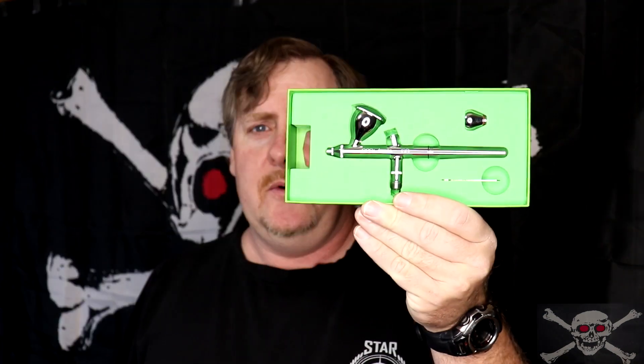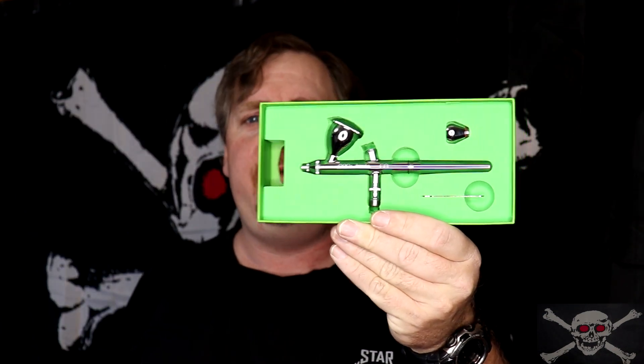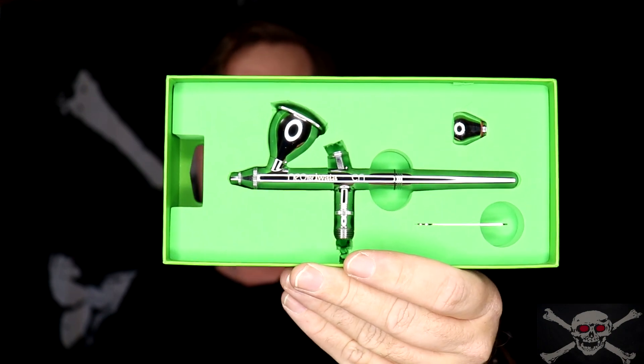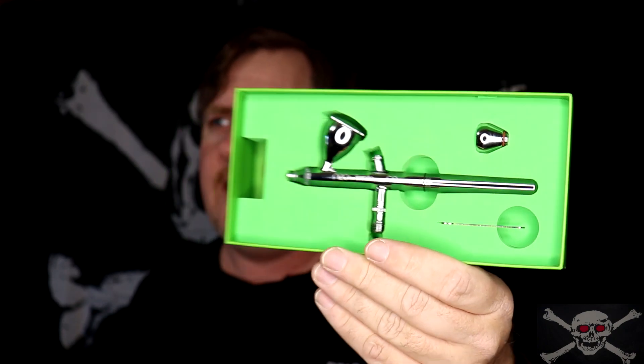Hello and welcome back to Jolly Roger Hobbies. Today we're going to be doing a full review of the Iwata Neo CN Gravity Feed Airbrush. Is it a good airbrush to have? What are its uses? And most importantly, can it do the job I need it for? Stay tuned and we'll get to it after the intro.